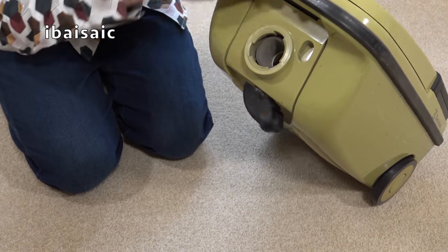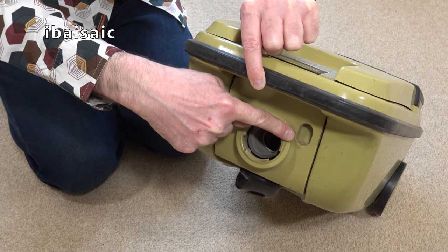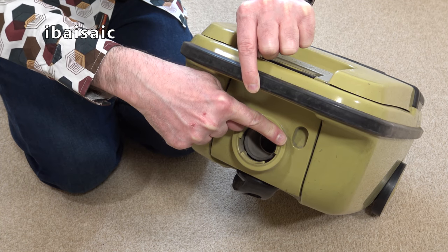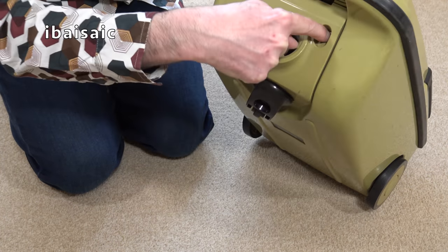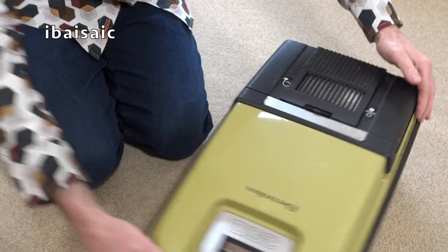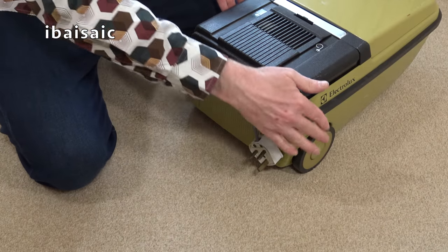Now, there would have been — this is a blanking piece where you might have got a power takeoff socket. I'm not sure if further models up the range, perhaps in other countries in Europe, might have had a power head version or the option of a power head. But that's just a blanking piece. Obviously there's the hose inlet. Looking on the other side, you see we've got a wraparound furniture guard that goes all the way around the cleaner.